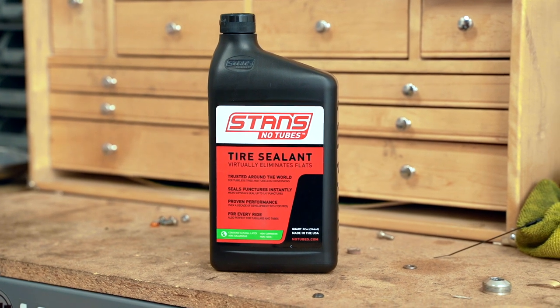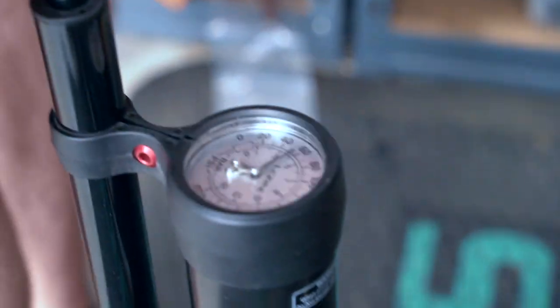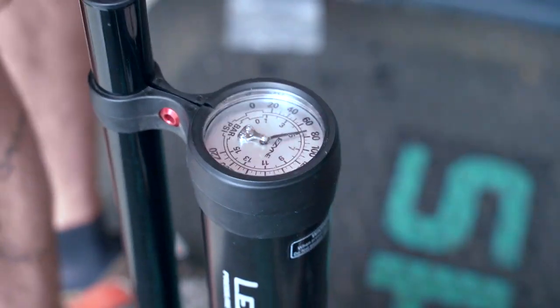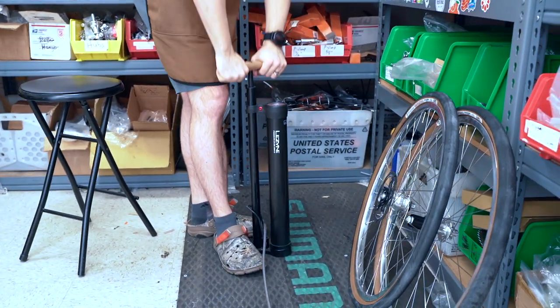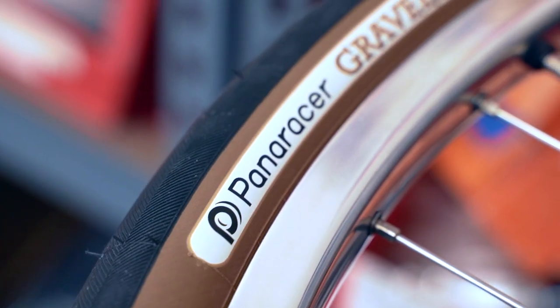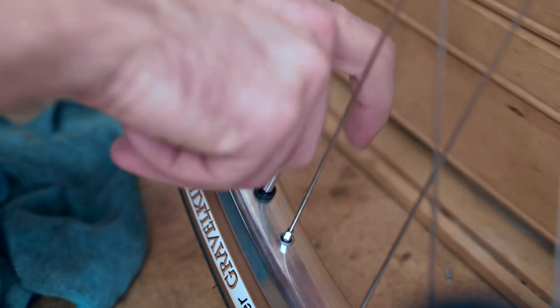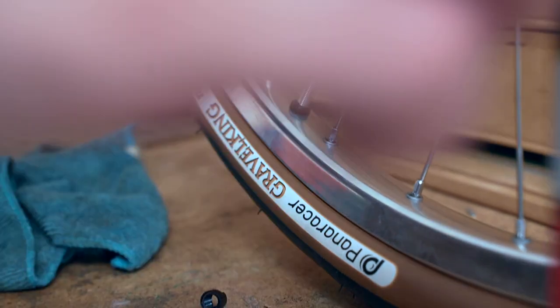For sealant we're going to use Stan's No Tubes. We've also had really good luck with Orange Seal. Now we're going to inflate the tire. You can use a floor pump — this one has an additional chamber specifically for tubeless tire installation. It stores air in that chamber and then when you release the foot pedal it blasts it into the tire. That popping sound is the tire's bead snapping into the rim bead, and it can definitely be a little alarming the first time you do it. Make sure that the tire is fully seated into the rim — there's a mold line that goes all the way around the tire, and you're looking for it to be uniform around the rim. You can also spin the wheel, and if you see any lumps that means the tire isn't fully seated. Now use your valve core tool to remove the valve core to start putting the sealant into the tire.